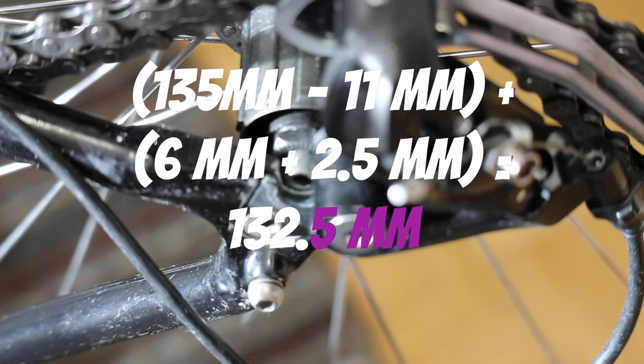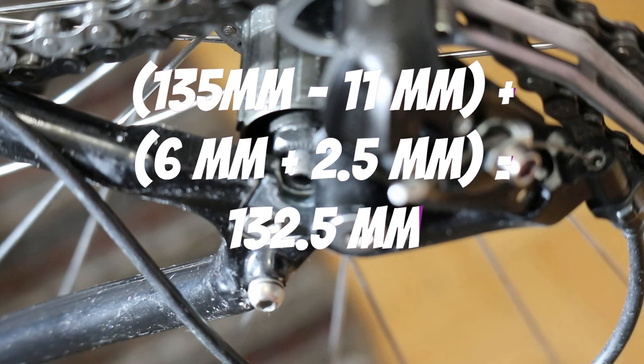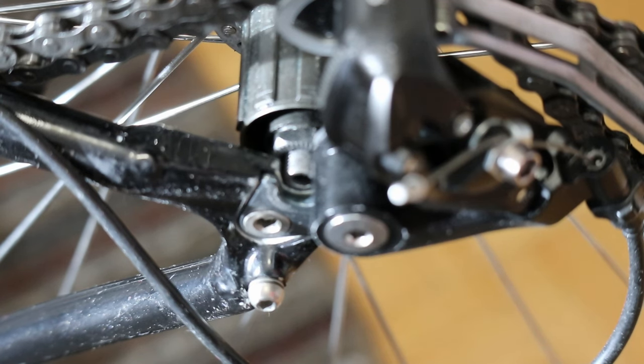We're going to try out an OLN of 132.5 millimeters. What I did is I re-spaced the axle and moved it towards the drive side.